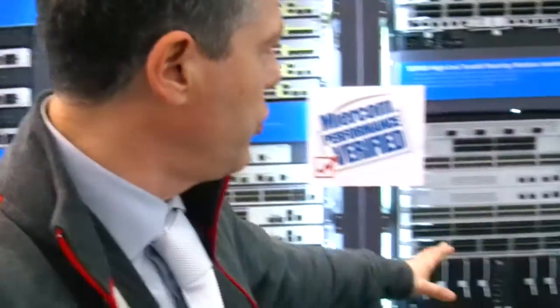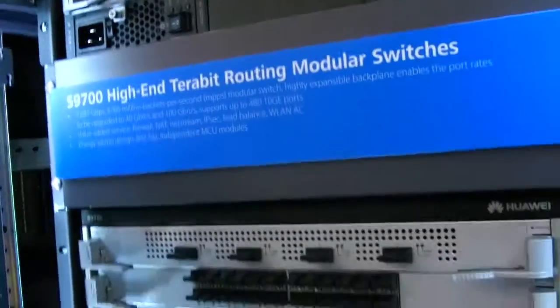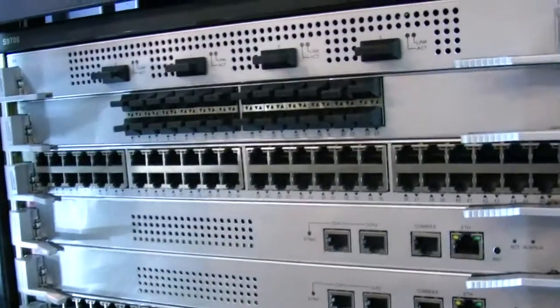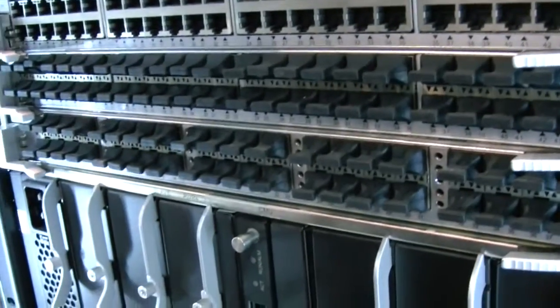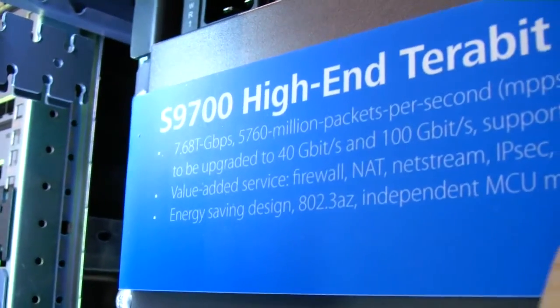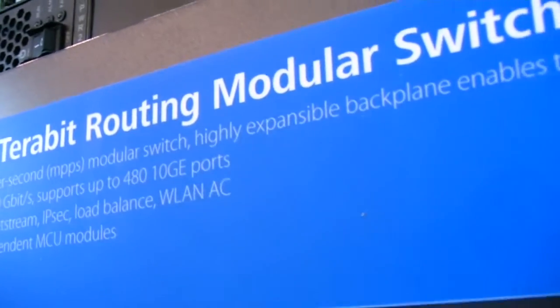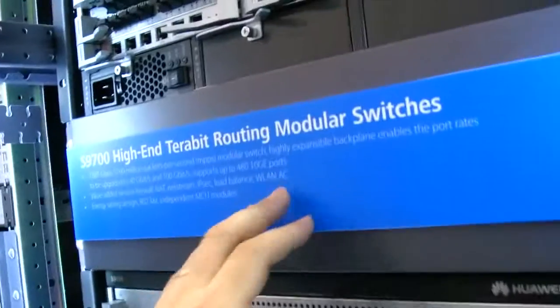This is the new generation of switching — the S9700 — with 7.68 terabits of capacity, 96 times 40 gigabit or 100 gigabit ports, and up to 480 times 10 gigabit. Very powerful, with integrated firewall, NAT, intrusion detection system, and wireless LAN access control.